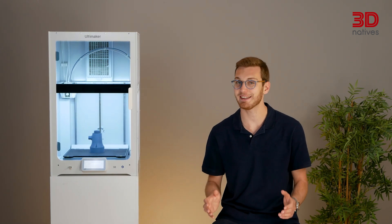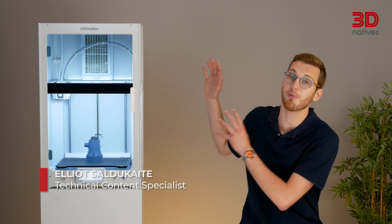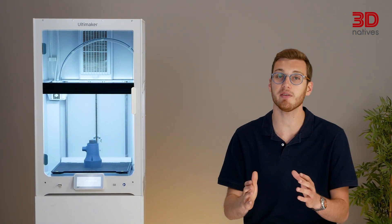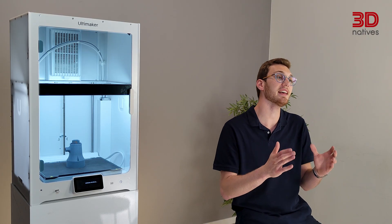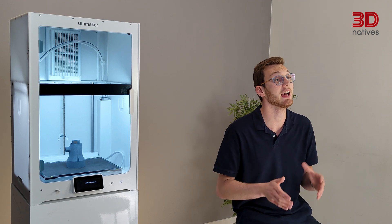Hey everyone, and welcome back to 3D Natives Lab. I'm Elliot, and today we're taking a closer look at the brand new Ultimaker S8, the latest evolution in Ultimaker's S line of professional 3D printers. The S6 has also been out since yesterday, so we'll also be taking a look at this one.